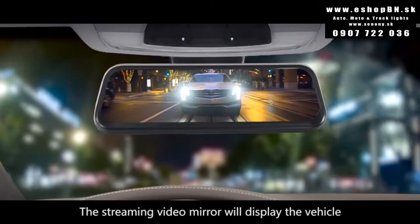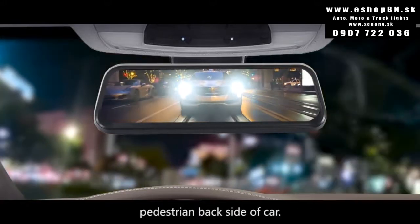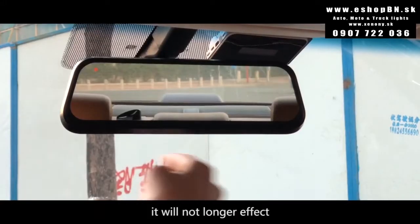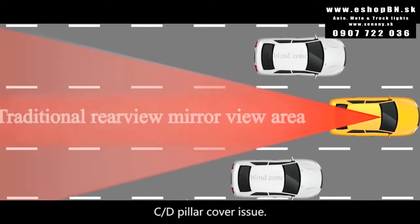The streaming video mirror will display vehicles and pedestrians at the backside of the car. It will no longer be affected by backseat passengers, pillows, or C and D pillar cover issues.